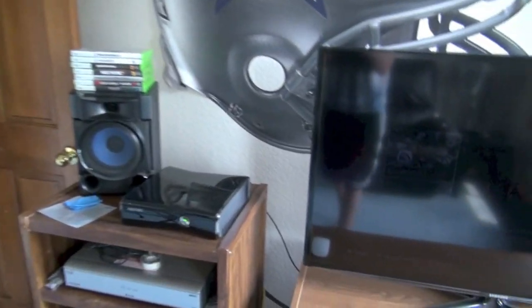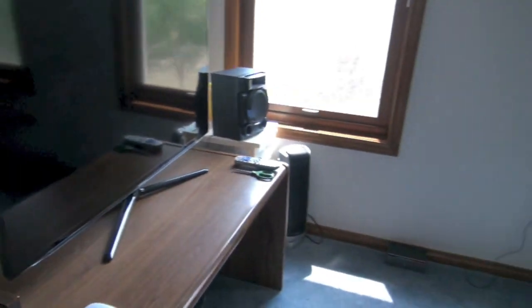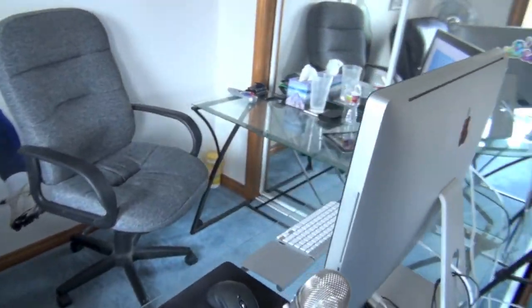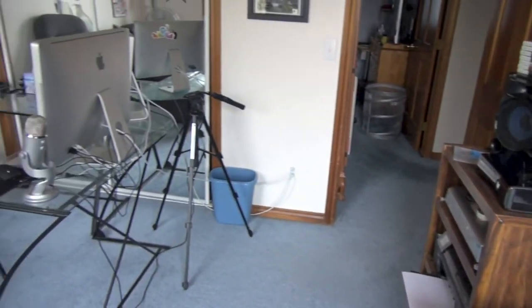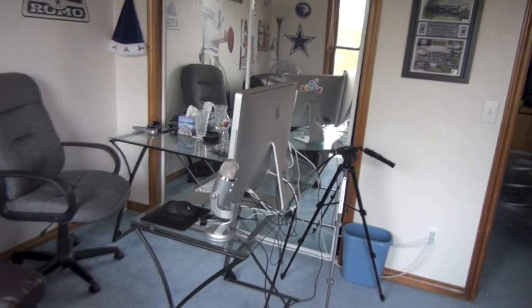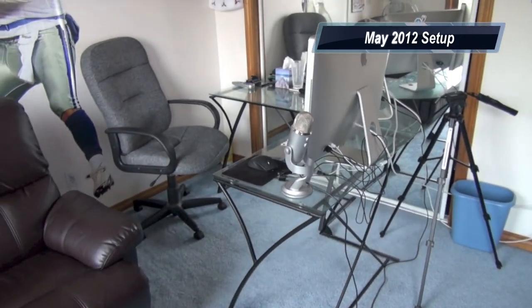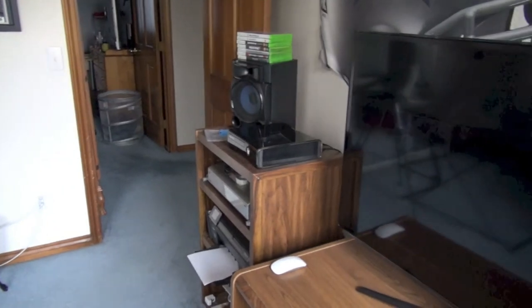So guys, that's basically my room setup. We've got the Xbox, Samsung 46-inch TV, and my computer area with the 27-inch iMac and 24-inch Cinema Display. I hope you enjoyed this setup tour — it's definitely better than the May setup I think. Let me know if I can improve on anything, and I will see you guys in the next video. Thanks for watching.